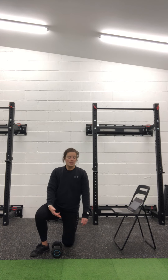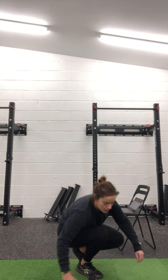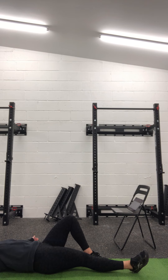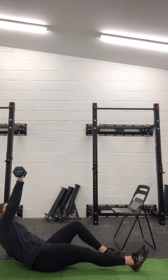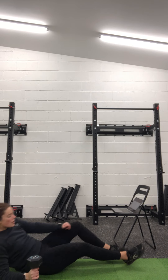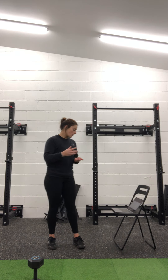Then your next minute: as many band pull-aparts as you can, really nice and controlled. Your final minute is one minute max Turkish sit-ups — it's just the start bit of a Turkish get-up. You're going to start with your opposite knee and arm up, pushing up onto the elbow, straighten up your arm, coming back down onto your elbow, and back down. Nice and controlled, one minute, as many reps as you can. You can do five reps to one arm, five to the other and keep swapping, or do 30 seconds to one arm, 30 seconds to the other. There's some really good overhead stability and core work as well. One round is three minutes, so you've got a nine-minute circuit of those three movements.